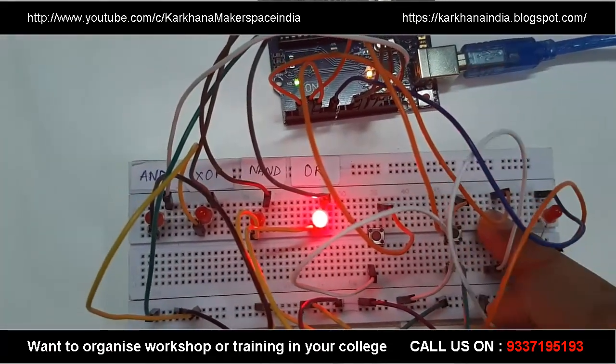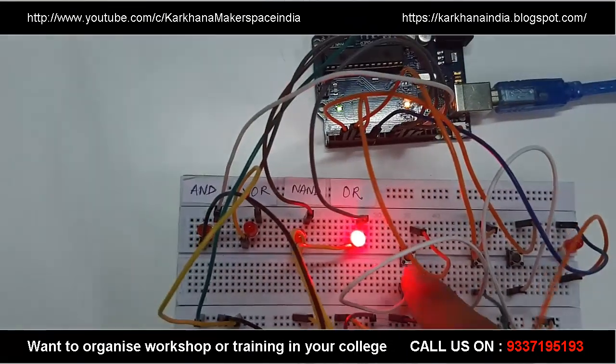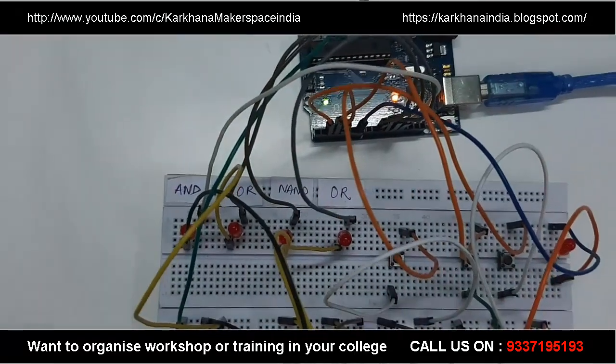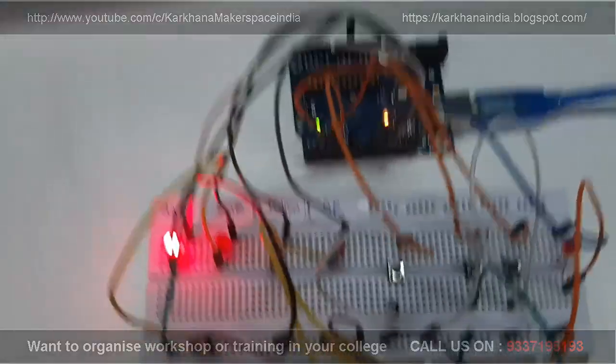So this is OR. Now if I press it again, it switches back. If I press again, the process repeats. Thank you.